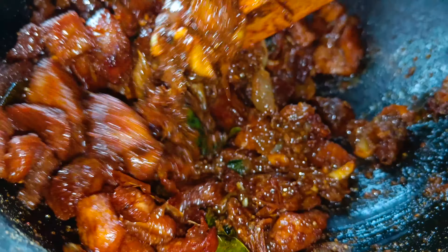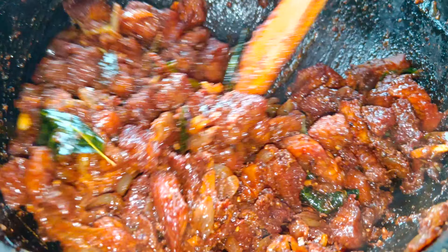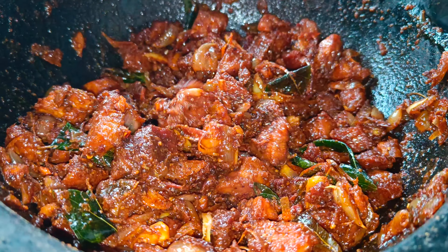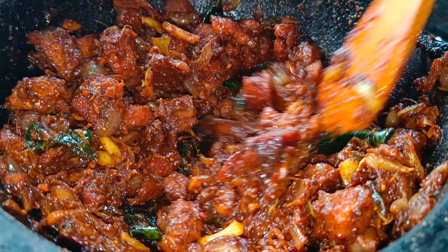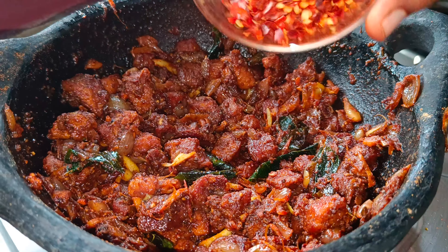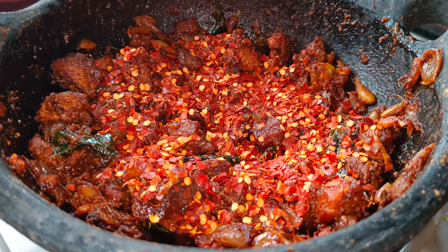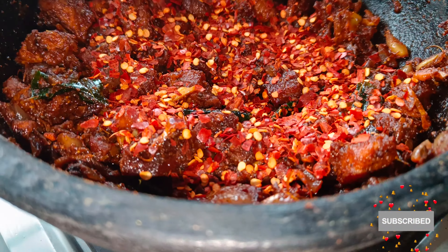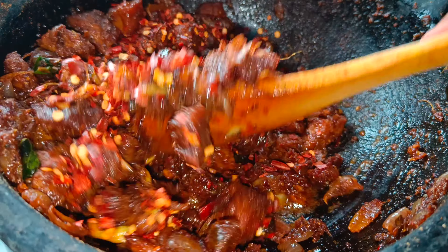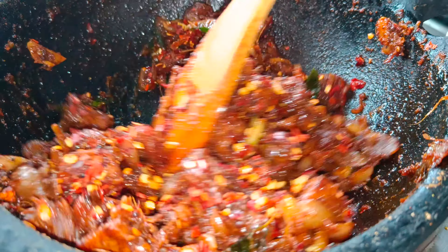Now it's ready to be cooked. Even the beef is cooked — it's cooked in a different way. The fish is cooked in the same way. This is the main chili flakes — we add a tablespoon of chili flakes.